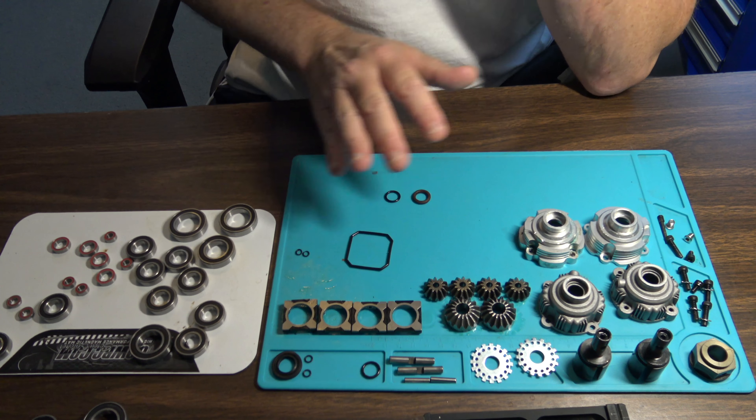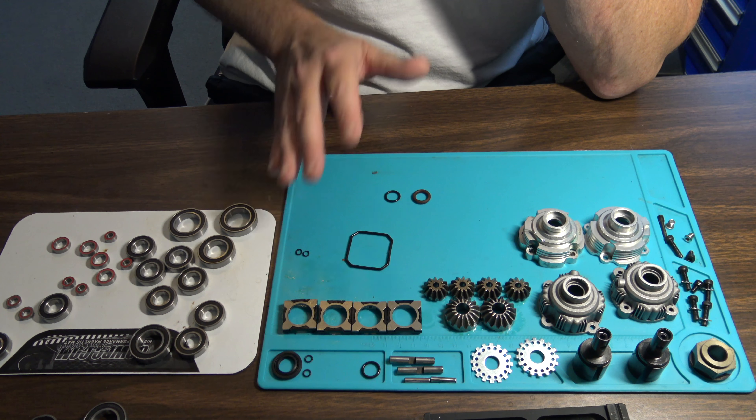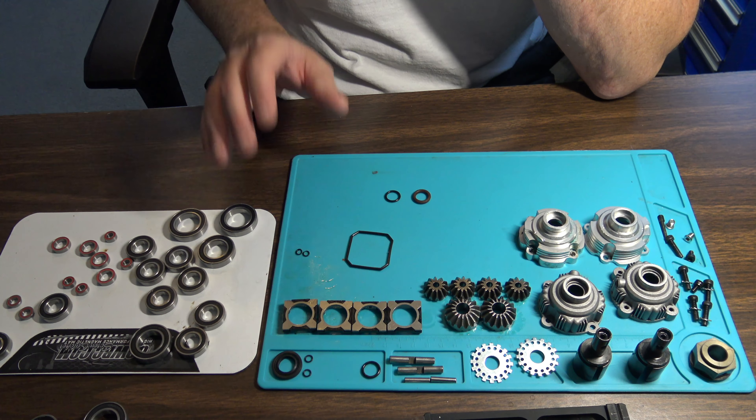All right guys, I got everything cleaned up with my parts cleaner and I'm ready to put this back together.